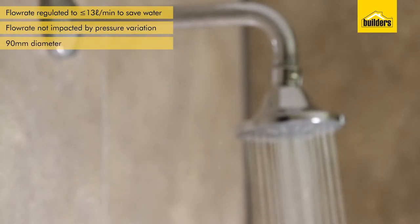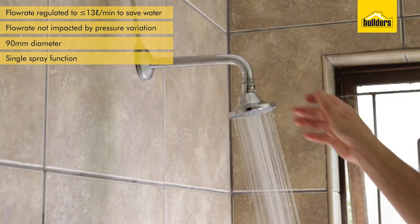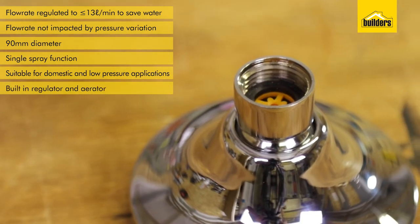It is a 90mm diameter shower head with a single function spray. This shower head is suitable for use in domestic and low pressure applications. The shower has a built-in regulator and aerator.